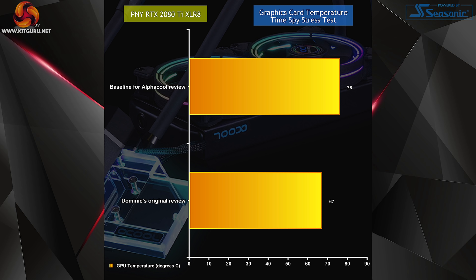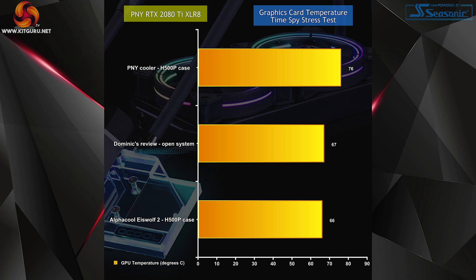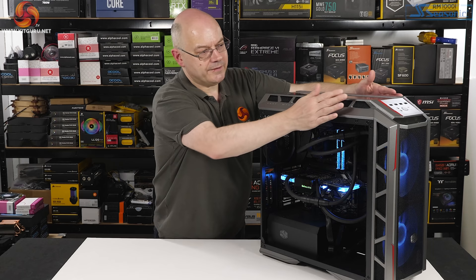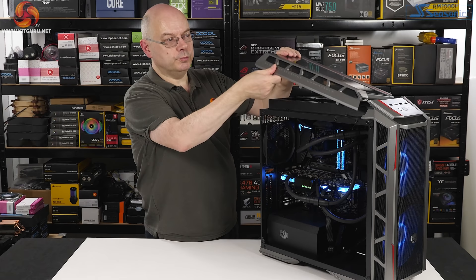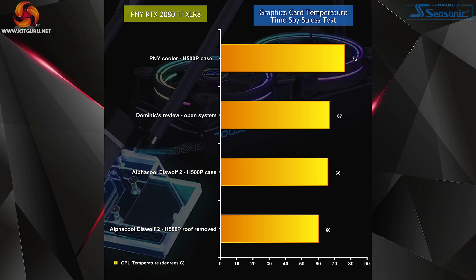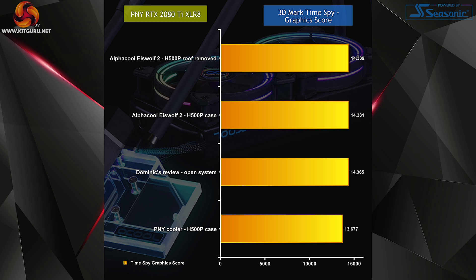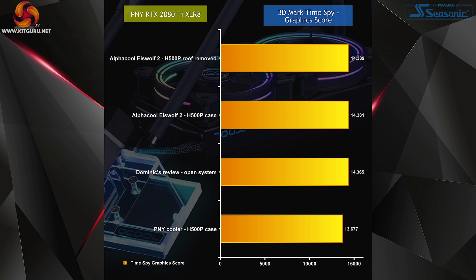The enclosed H500P case hurt temperatures for the air-cooled graphics card compared to Dominic's open bench review. Installing the Icewolf 2 liquid cooling system immediately returned temperatures to expected levels and also helped maintain higher clock speeds — as with Nvidia GPUs, better cooling allows the card to boost itself further. As a proof of concept, I removed the roof of the case for one set of tests and GPU temperatures dropped a further 6 degrees, clearly showing the radiator benefits from more open airflow. Interestingly, that additional 6-degree reduction made no difference to the graphics card's clock speed — performance had already hit a ceiling.